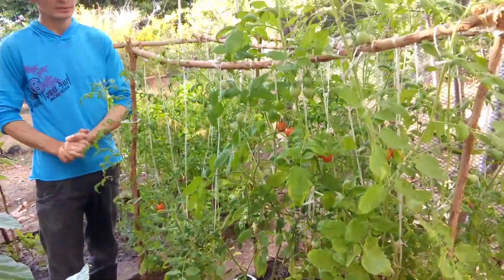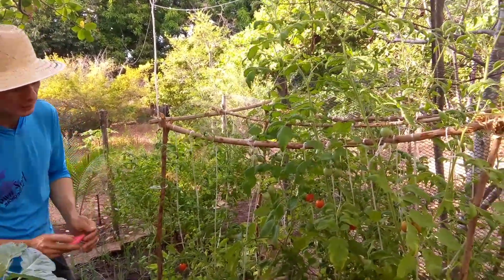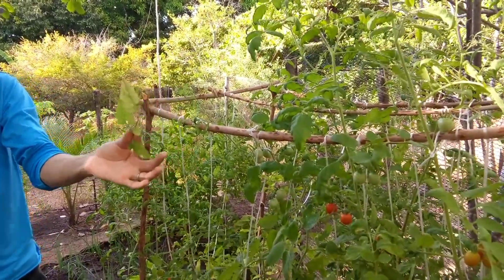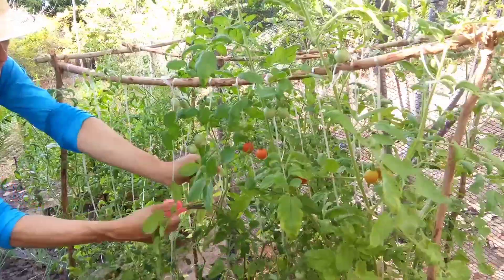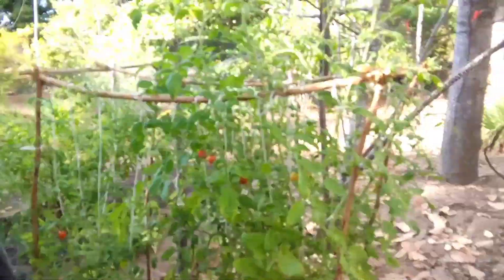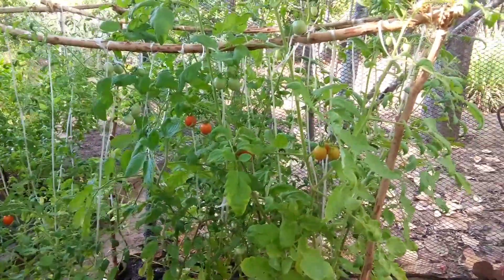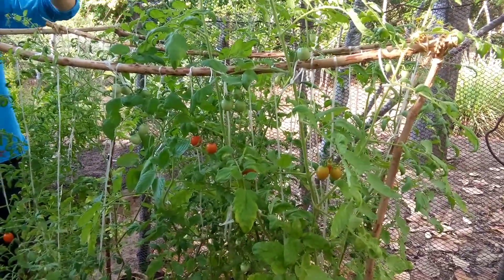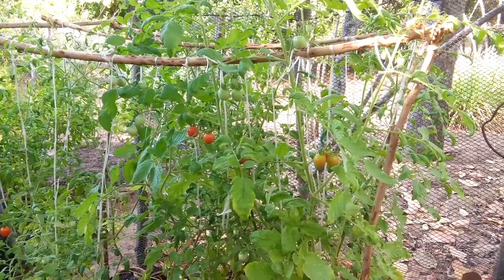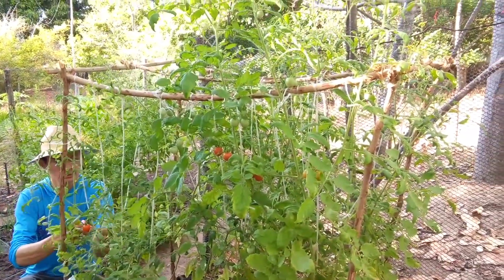A gente aduba com o adubo fertilizante. Agora a gente vai estar eliminando algumas folhas que são prejudiciais ao pé de tomateiro. Por exemplo, essa folha amarelada — ela só suga a energia do tomateiro, não vai dar nutrientes para a planta. A gente retira todas. Se tiver amarela, já começa a tirar logo e jogar bem longe, não jogar perto dos pés de tomate. A gente tira essas folhas para estar entrando luminosidade na planta do tomate, na copa. Vai entrar luz do sol e vai fazer com que o tomate fique mais desenvolvido e protegido de pragas, porque esse balseiro de folha só serve para chamar pragas.